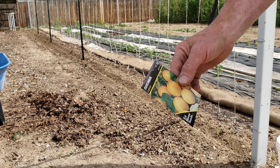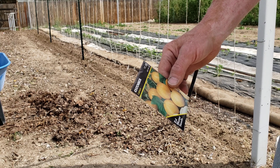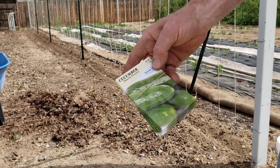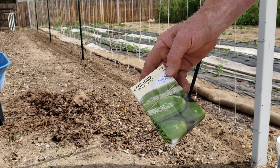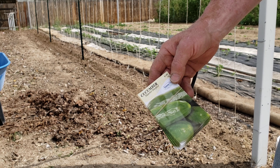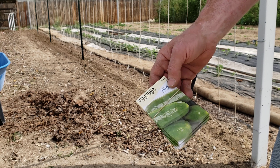I'm worried that the lemon cucumber aren't as climbing — they might be more bush style — but we'll try a plant or two. And one called muncher, which I really like. The muncher is a smooth-skin, crisp, sweet-tasting cucumber; I really like these.